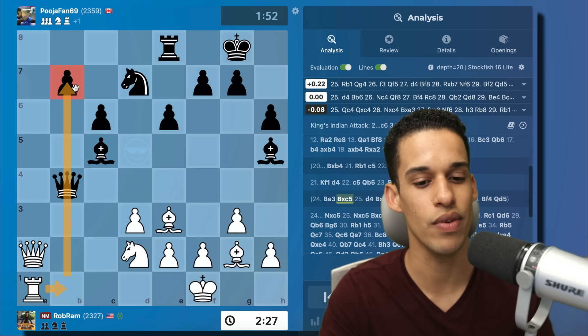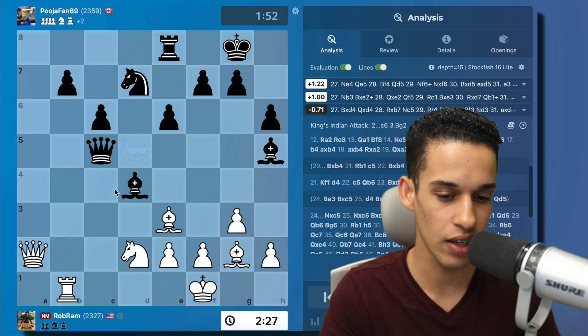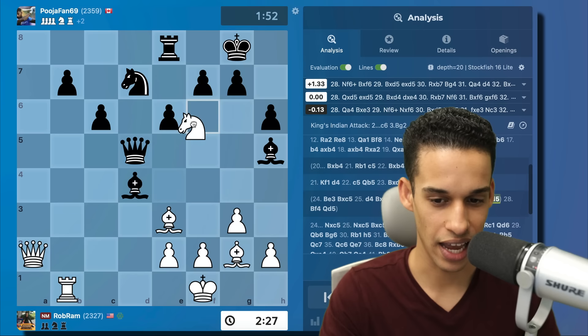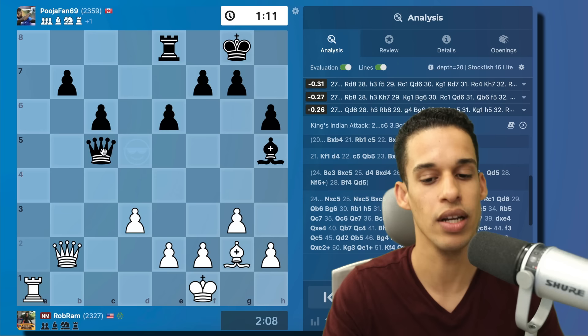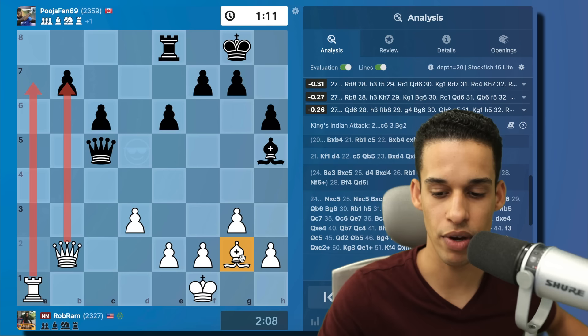The computer gives an interesting line: bishop e3, if you take on c5 then rook b1 activates the rook toward the seventh rank. There's also this line with d4, bishop takes, rook b1 — trusting that piece activity gives compensation — and even queen c5, knight e4 hitting the queen, the queen tries to hold the bishop, and then knight f6 collects the queen. Very interesting lines I didn't consider. Instead I just went knight to b3, natural move, knight takes, we simplify everything. Now queen to b2 puts pressure on the b7 pawn. Even though I'm down a pawn, I knew I had compensation — my pieces are better coordinated, but I need to prove it.